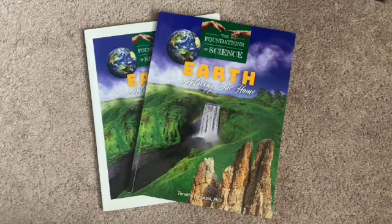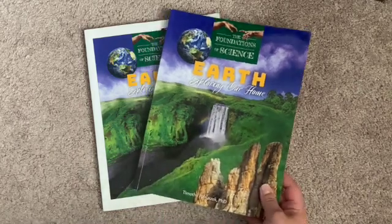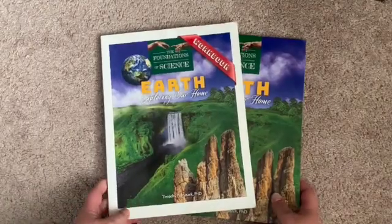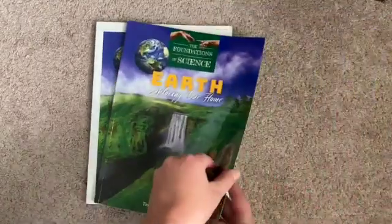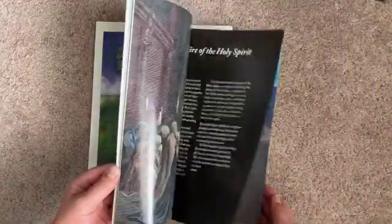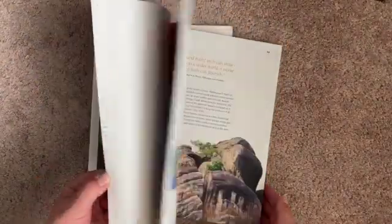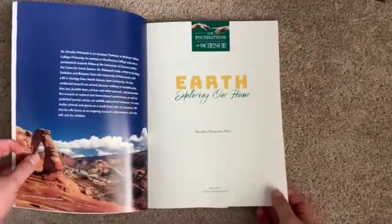We just read bits and pieces of it here and there as we were going through all sorts of earth science topics. It comes with the textbook and then you can also get the workbook, so I'll do a flip-through of both for you. I haven't seen this a lot on YouTube, so I'm hoping this will be helpful for some people out there that were wondering what it looks like inside.